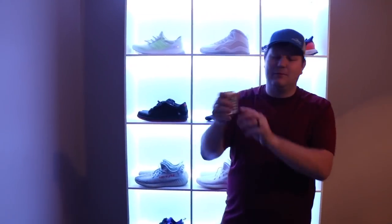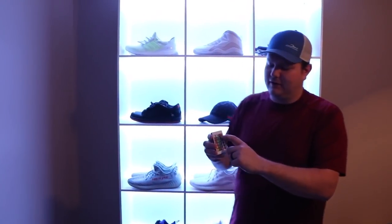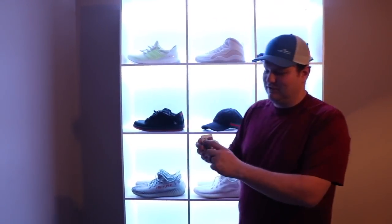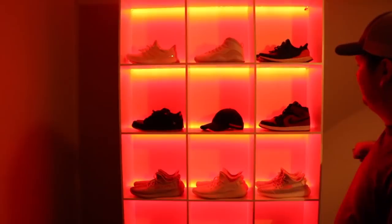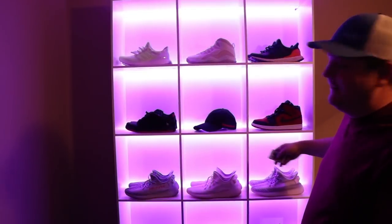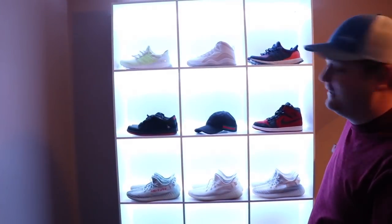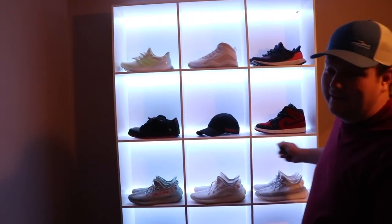This LED kit came with a remote. You can also hook it up to Wi-Fi, but we haven't done that yet. With the remote you can change all the different colors — I personally like the white, I just think it looks the best. But you can change it to red, green, blue, or basically any color you want. You do have to point it at the sensor. You can also dim it if you want, which I think is neat, but it does look best if you just keep it bright.